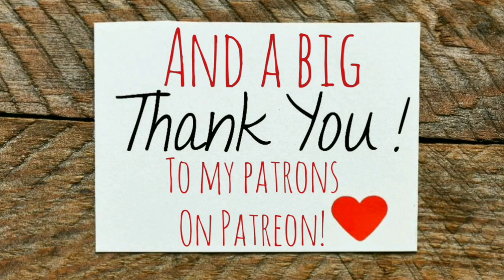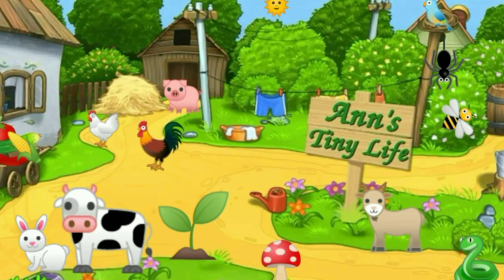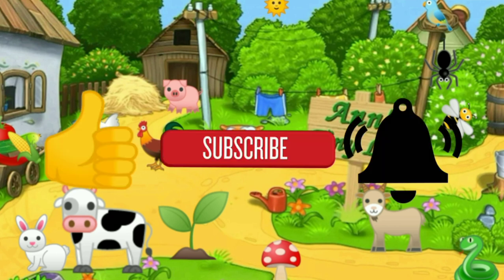Anyway, that's all I've got for you guys today. See you in the next video! I hope you enjoyed the video — make sure you like, subscribe, hit the bell, and y'all have a good one!